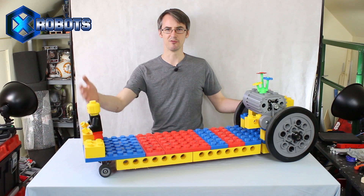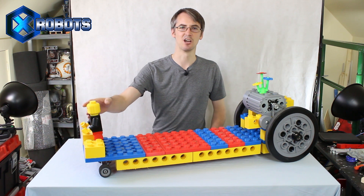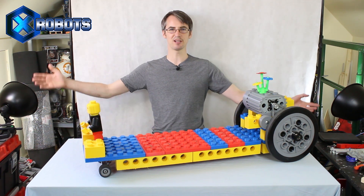So I glued back on the pieces that kept falling off, like the Lego bricks and the Lego man, so now I declare this project finished.